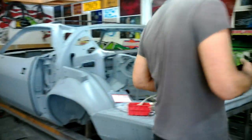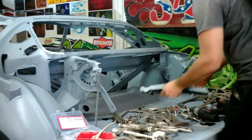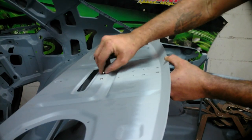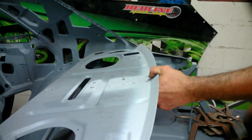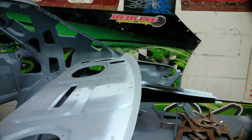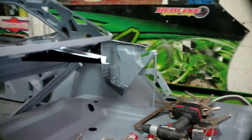We'll put the trunk support on first. We're going to speed up the video so it's not as long. As I'm using these sheet metal screws, I'm spreading them out and using them only in areas where the piece needs to be held down.